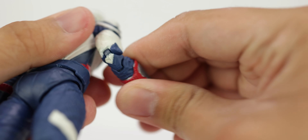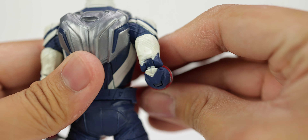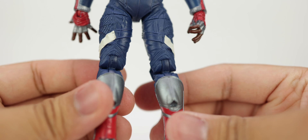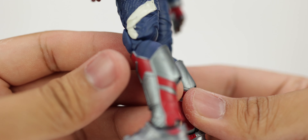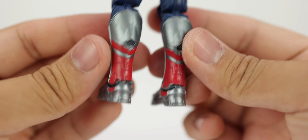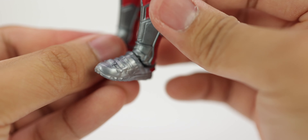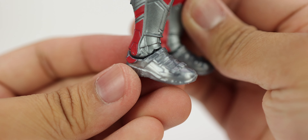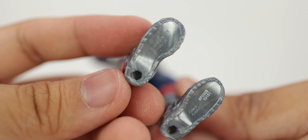Looking at the elbow joints, there are no sculpted hinges whatsoever, but they're painted semi-cleanly. Going down to the boots, you get the boot thrusters which have some nice detail — I like the gun metal silver going on there. There are some marbling issues in the hands and feet, but you can see he has peg holes at the bottom of his feet.